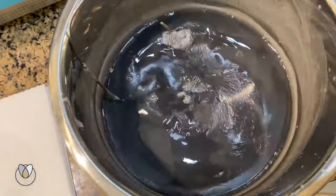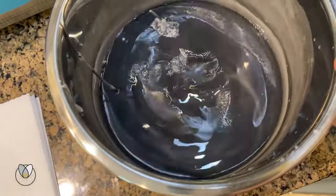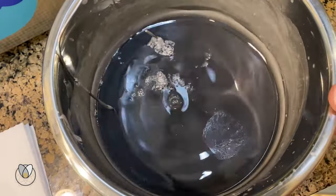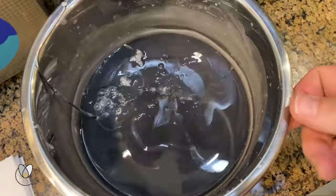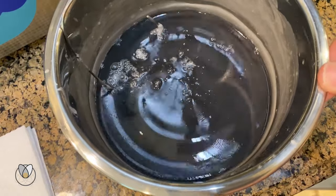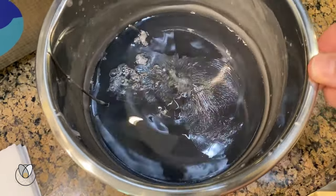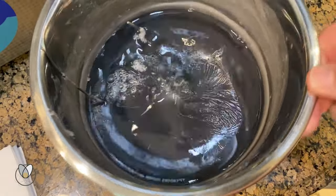We're starting to get just a little bit of a film on the top. It's going from that glassy, beautiful look to a not-so-beautiful look — this tells us it's getting to be time to pull it out. You can also see where the bubbles are forming there — those aren't exactly air bubbles, those are little bits of air trapped in the wax becoming a little bubble of wax at the top.